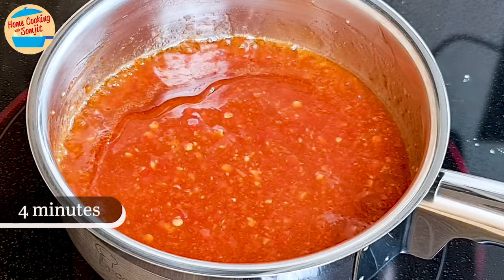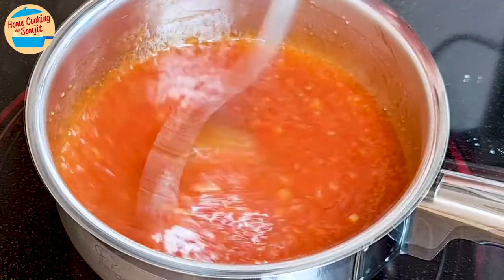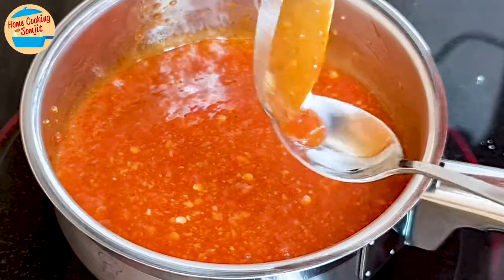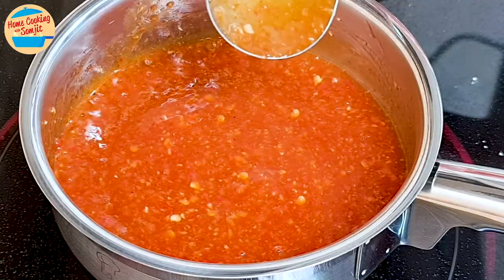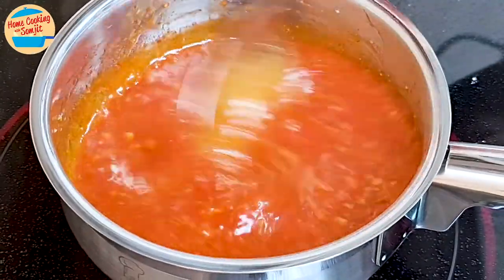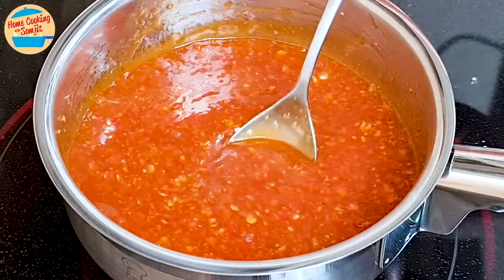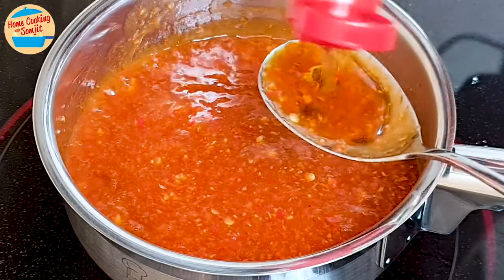After about 4 minutes, the chilli mixture has come to a boil. Give it a taste. The other flavours are very prominent now, and the sesame oil is not very strong. Add another 1 tbsp of sesame oil and give it a mix.